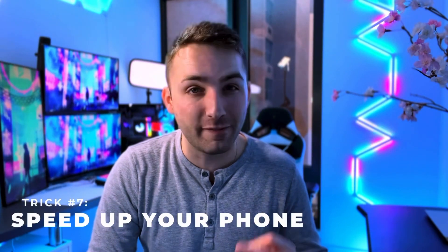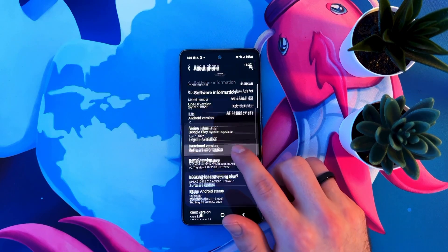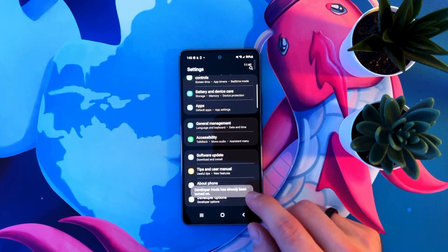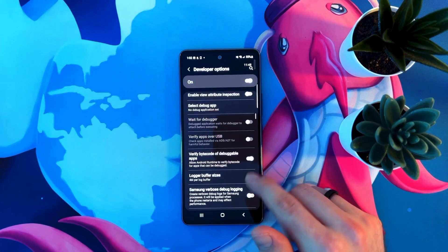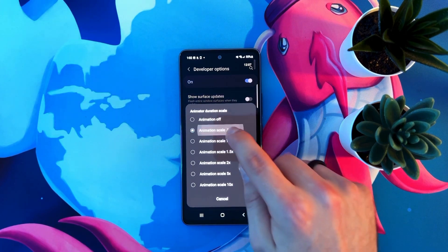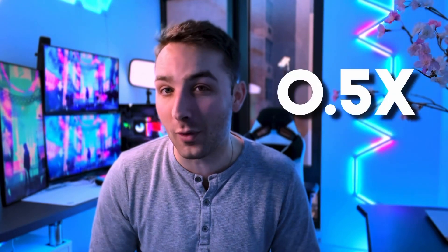This next trick will make your phone feel way faster. Go to settings, scroll to the very bottom and click about phone, then click software options. Scroll down and tap the build number a bunch of times really fast — you may need to enter your password to continue. This will unlock developer mode. Swipe back to settings and click developer options. Scroll down until you see three animation options and change each of them from 1x to 0.5x. All your animation speeds will be half the duration and the phone will feel way faster and more responsive. Be careful not to change it to 5x — that will make your phone feel really slow.